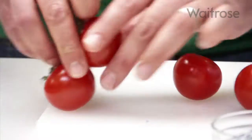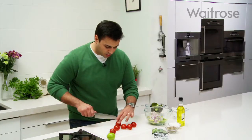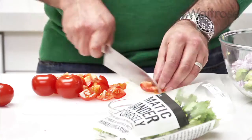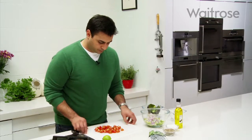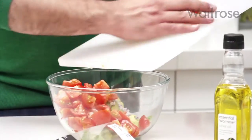Now using these lovely ripe tomatoes. Again I want this quite nice and chunky so I'm not going to cut these very small, maybe into eight pieces. Beautiful ripe tomatoes — in with the tomato. They smell amazing, really sweet and full of flavour.